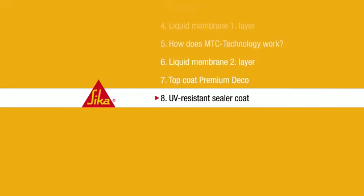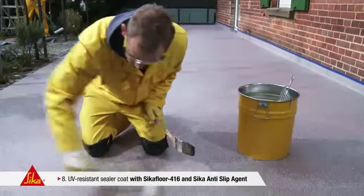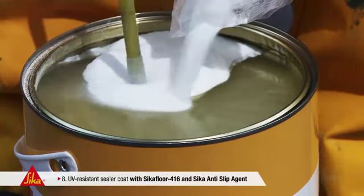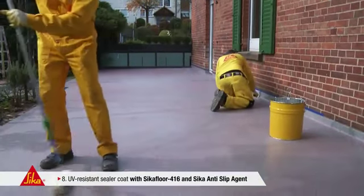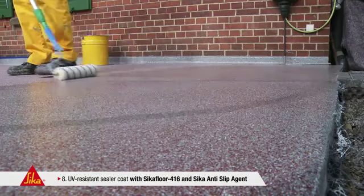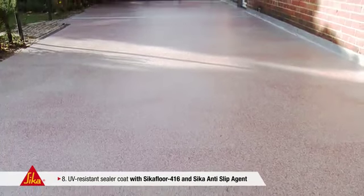Step 8: UV Resistant Sealer Coat. To provide maximum weather resistance to the surface, a sealer coat is subsequently applied: CicaFloor 416. In this case, approximately 2% of quartz powder were added to the polyurethane sealer to increase the skid resistance. CicaFloor 416 is a polyurethane sealer using MTC technology — transparent, abrasion proof and highly UV resistant. Now you've completed your work and the terrace is perfect: weather resistant, permanently waterproof and skid resistant.